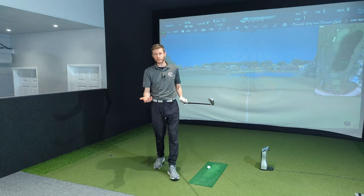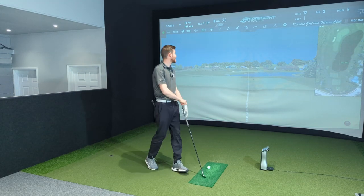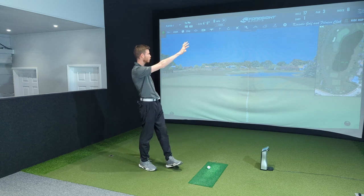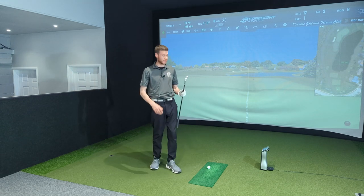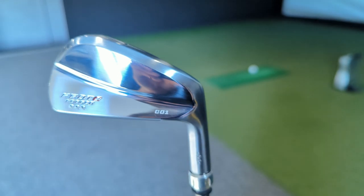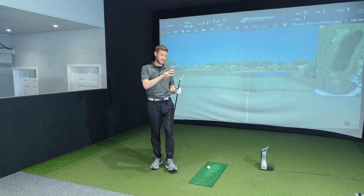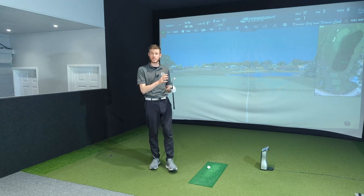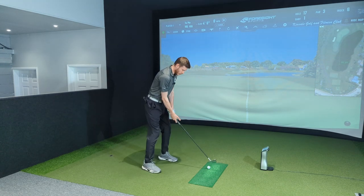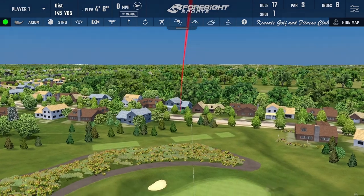First thing that springs to mind for a lot of people with graphite versus steel is feel, so that's what we'll talk about first. We're out on the course at Kinzale Golf and Fitness Club, off the blacks — a 195-yard par three with a big lake in front and down the right side. We'll be hitting seven irons using the Proto Concept CO1 forged blade, which is 32 degrees of loft — sitting right in the middle, not too strong, not too weak.